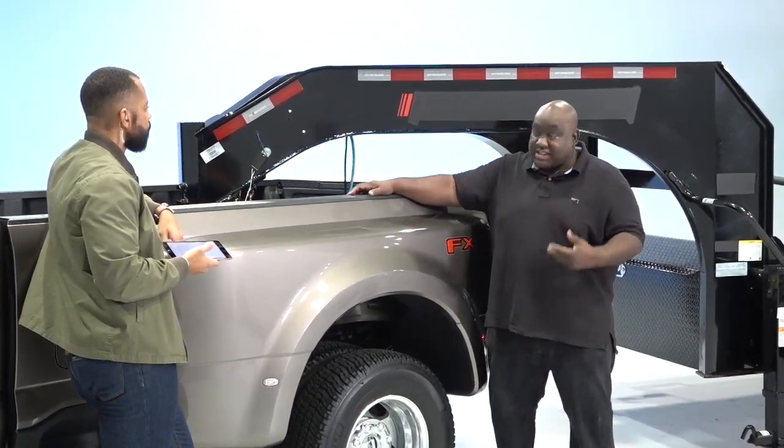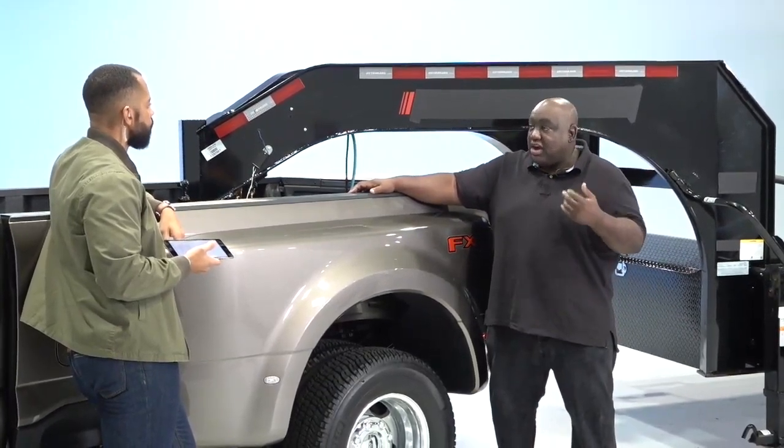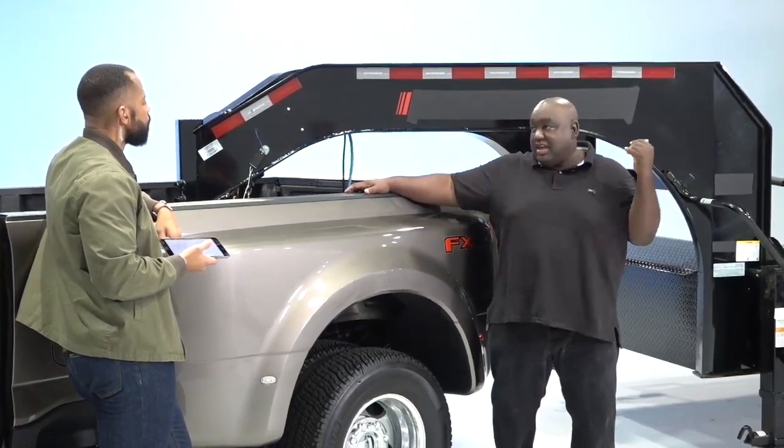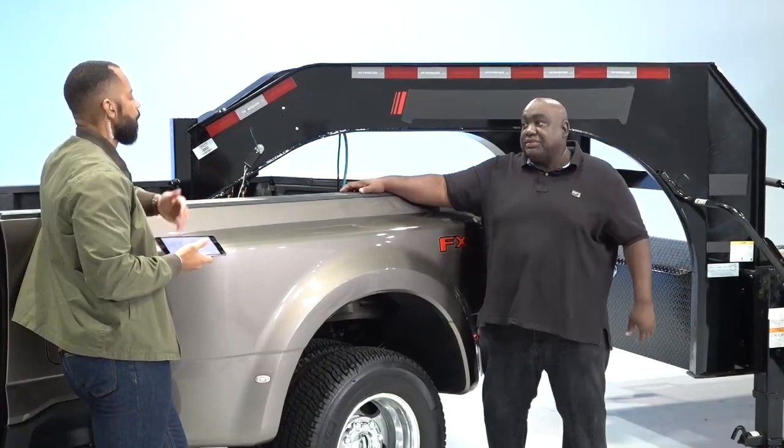But if it makes sense — say I'm in the vehicle doing other stuff and I've hooked everything up and want to do my light check, or I've stopped somewhere and want to check before taking off — I can initialize it in the vehicle, walk back, see everything's working, hop back in, and I'm ready to go.